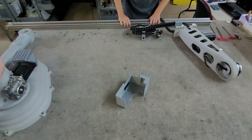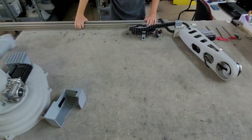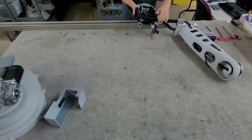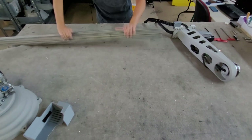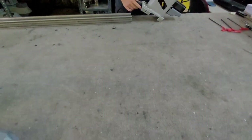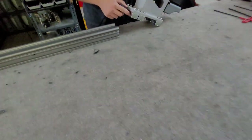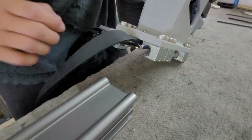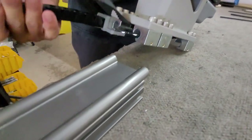The first step is to slide the proximal arm halfway onto the Z-rail. When moving the arm, please be careful not to twist the chain around. When sliding the arm on, make sure that it is correctly aligned. Go slowly — if done incorrectly, the plastic rail bearings can break.